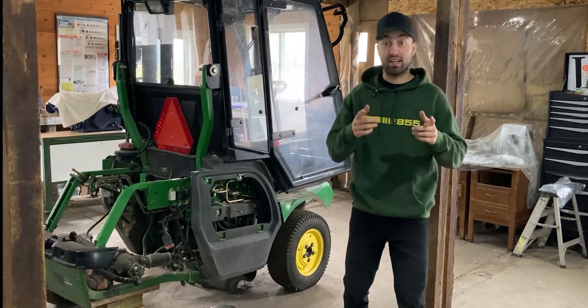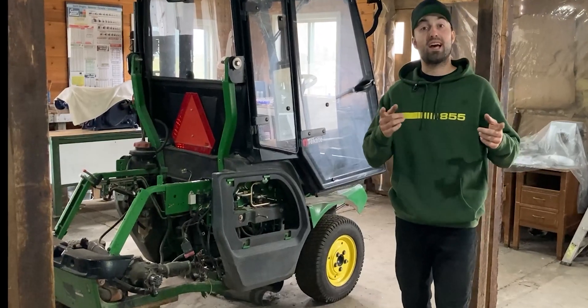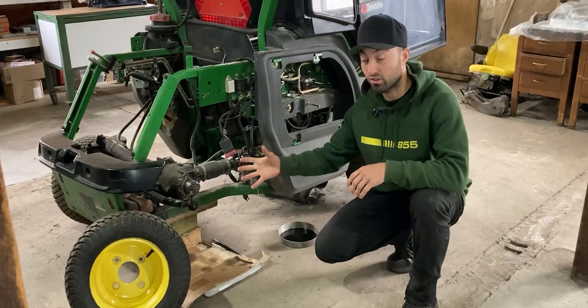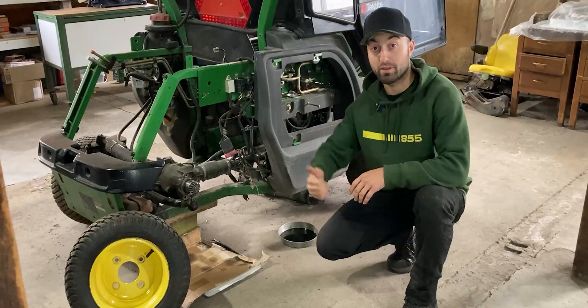Welcome to Workshop Rebuild. In today's video I'll share an update on the John Deere 1445, since many of you have been asking for it. If you look closely, the right rear wheel is missing, and that's because I found an oil leak in this area. I'm glad I took all this apart before installing the engine because it was much easier to get to.